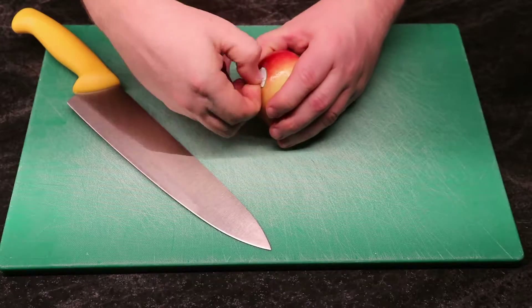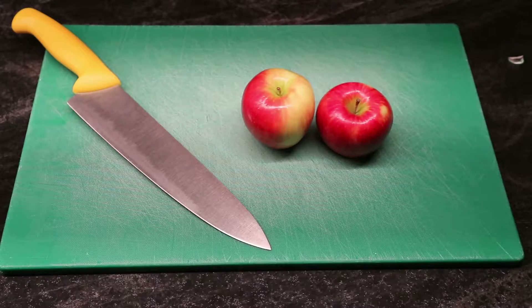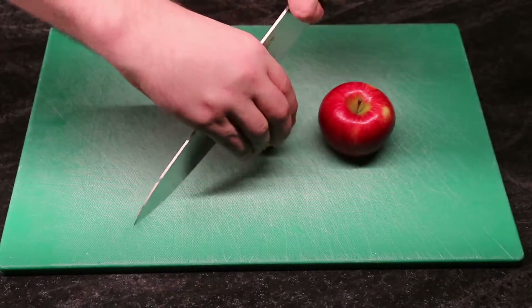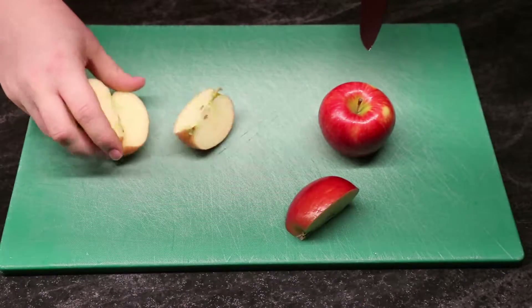Welcome to Cookery with Mason Storm. In this episode we're going to look at making some caramelized apples. This is a very easy recipe to make. There's a lot of ways you can mix it up to get different flavors and tastes out of it, and it doesn't take very long to do. So let us begin.